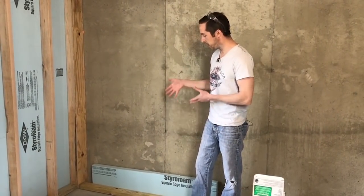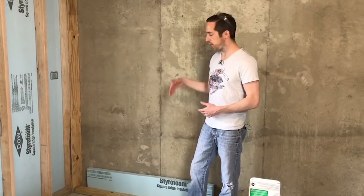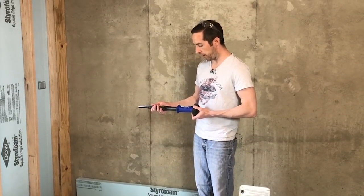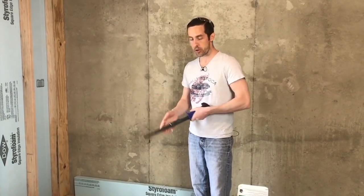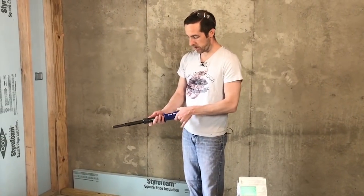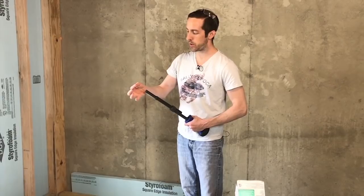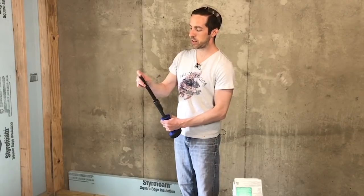To fasten down the pressure treated lumber we need to use a ram set. You could drill out tap cons if you wanted, but I think this system is better. This is basically a gun that shoots a nail into your floor. I bought this used from a friend. It's got a trigger, and you load it with a fastener — a nail designed to go into pressure treated lumber — and it's got a little plastic rubber piece that goes on the end.